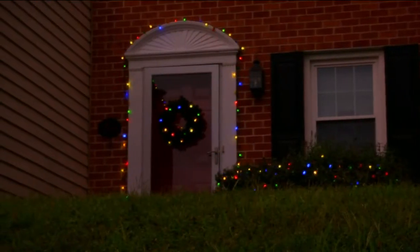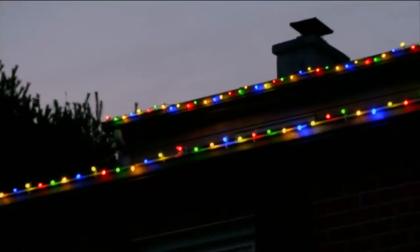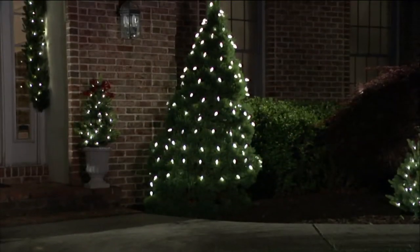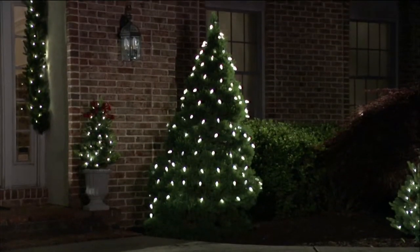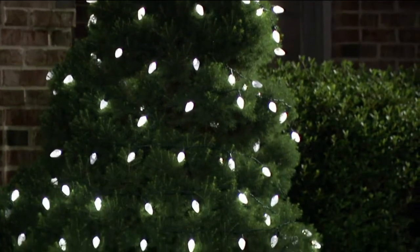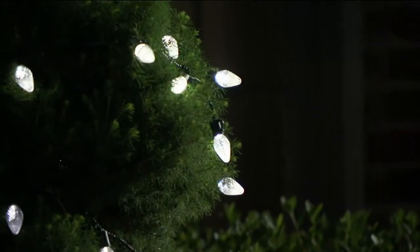We have a brand new technology this year that we just launched yesterday here on QVC — it's a worldwide launch. For the first time ever, not only do we have a timer feature but we have the option of a 4-hour, 6-hour, or 8-hour timer. We also have a photo sensor built into the battery box.